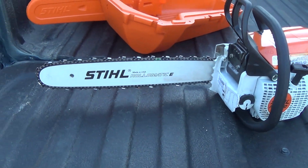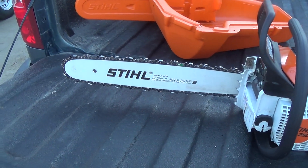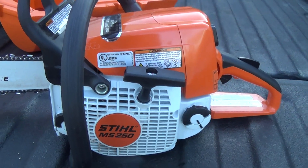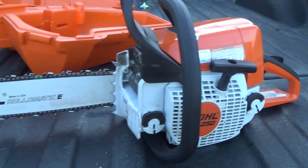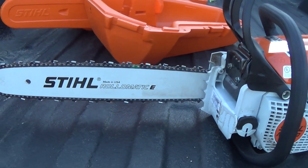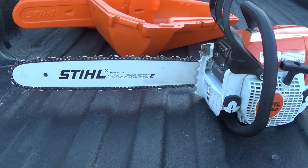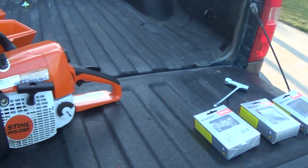I just wanted to show you guys my new piece of Stihl equipment. I'm going to try to put out more videos — actually trying to do one a day now. Please stay tuned, and if you like these videos, please like and subscribe. Comment down below if you have any questions — I'd love to answer them. I appreciate you watching and we'll see you in the next one. Take care, bye bye.